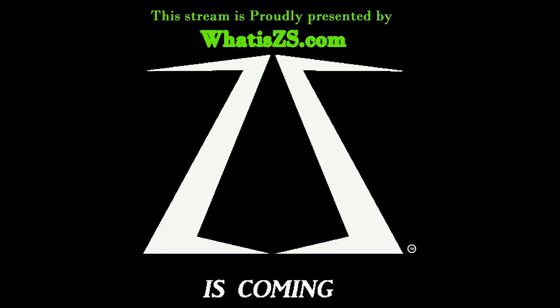This video is proudly brought to you by whatiszs.com — ZS is coming soon. I have to make a brief announcement: for some unknown reason, whatiszs.com is not showing up on the net. Someone has informed me about it. We do apologize for the problem — it will be back up and running within the week. We cannot contact the web team until Monday morning, so we do apologize.